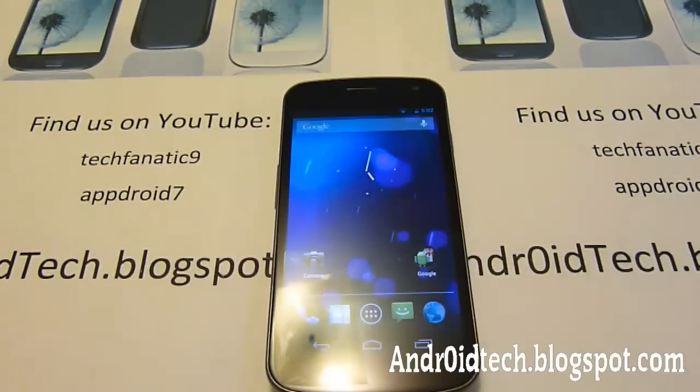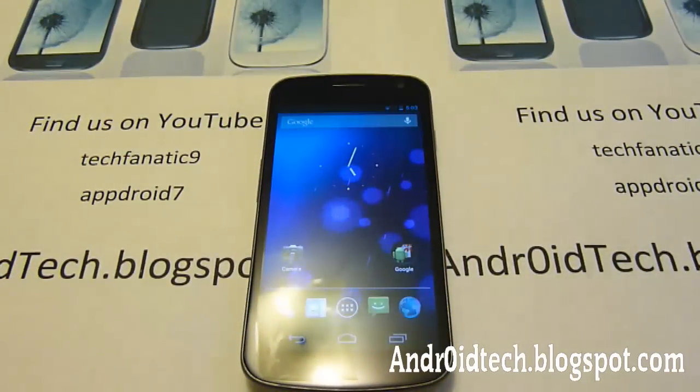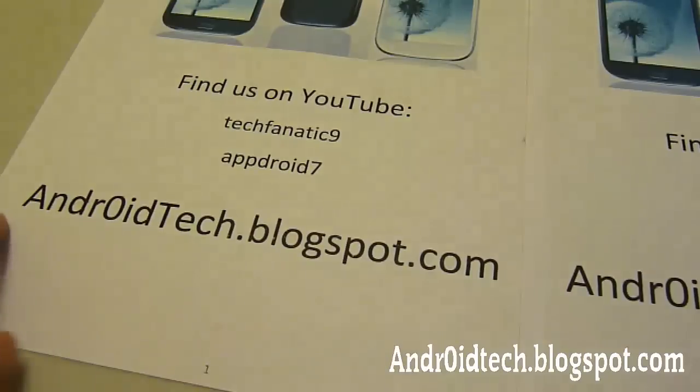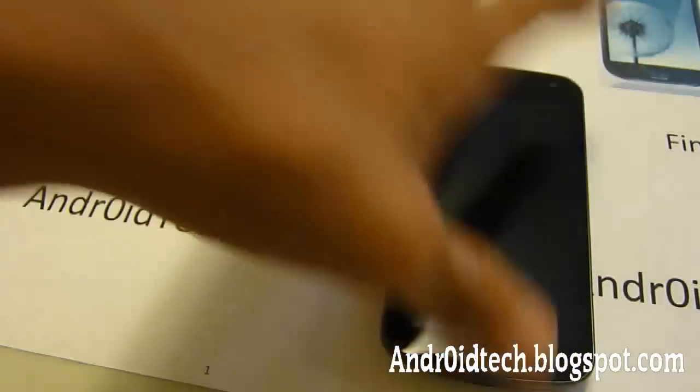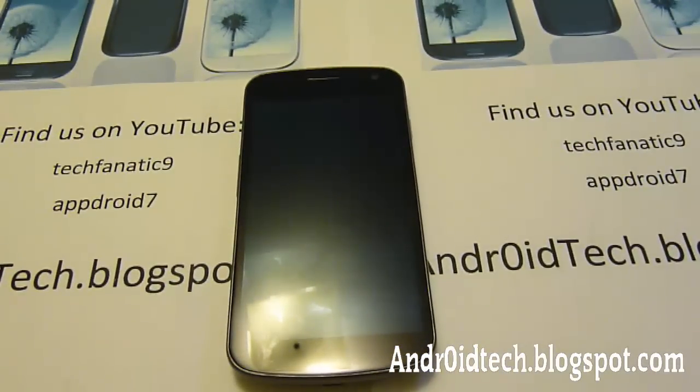This is TechLink9 on the review of Jelly Bean 4.1 on Galaxy Nexus. Before I finish, don't forget to check out my buddy's channel AppDroid7, which makes reviews and comparisons between phones — he has tutorials and review guides on Galaxy Note, Galaxy S3, and Skyrocket. Also check out our website androidtech.boxplay.com, where we have great tutorials and guides on a lot of things. Thanks for watching, guys, and I'll see you next time.